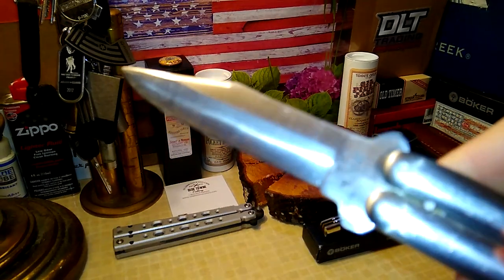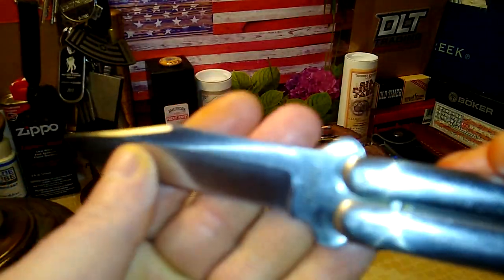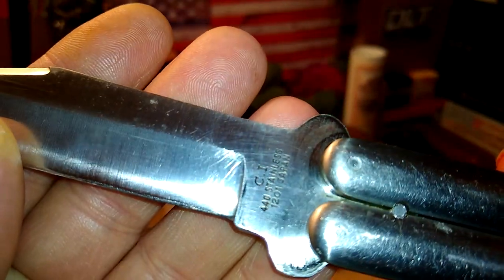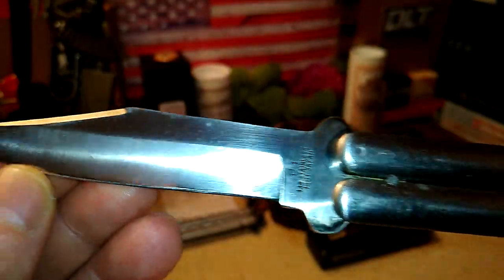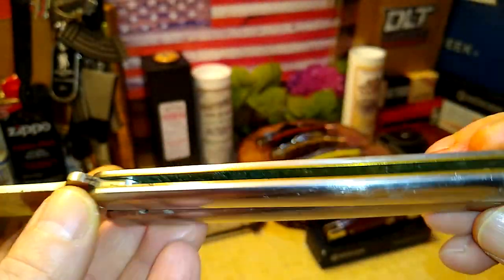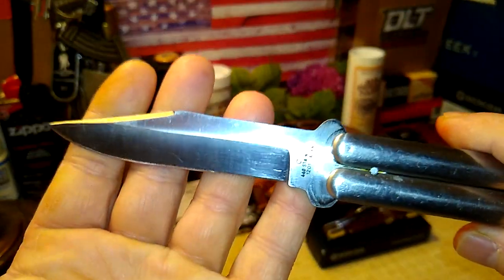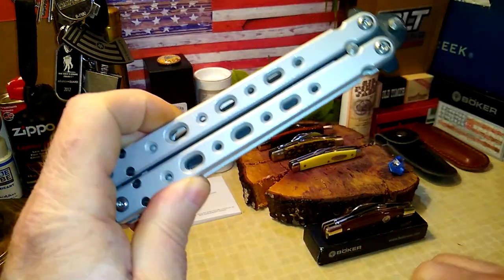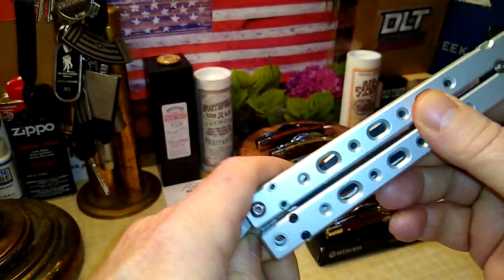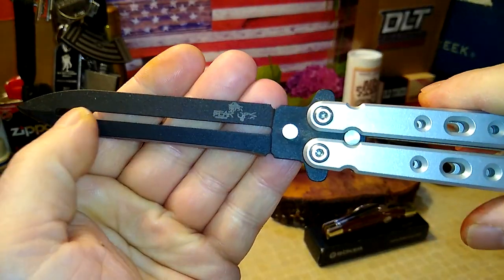Let me put the smoke down for a minute. Let's see if we can see what's in there. 440 stainless, made in Japan — look at all the years and years of wear. I still love this thing because I can flip it just like I was watching Pete's video this morning. I also have a Bear Ops balisong, and it's harder to flip with the bearings as opposed to the old pins.